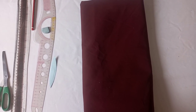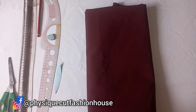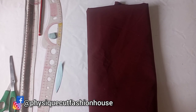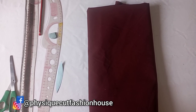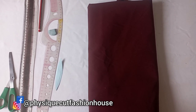Hi my people, you're welcome back to Physique Court Fashion House channel. Thank you so much for subscribing to our channel, and for those yet to do so, please subscribe. My name is Fola. Today I'll be teaching you how to make an oblique collar, one-shoulder dress with a keyhole, and all you need for this.